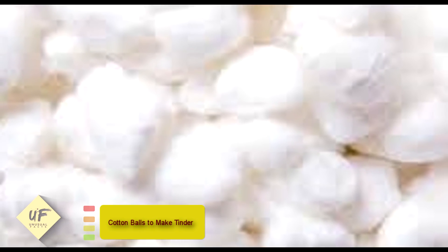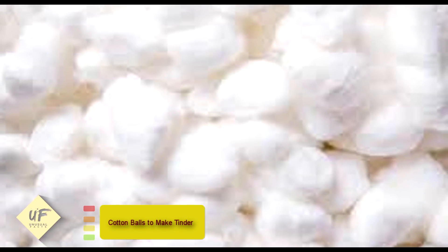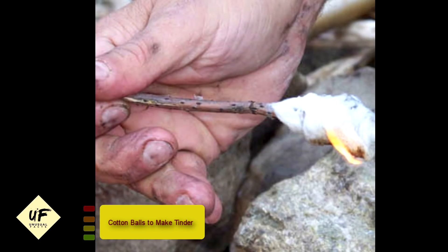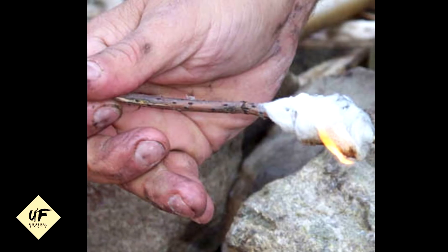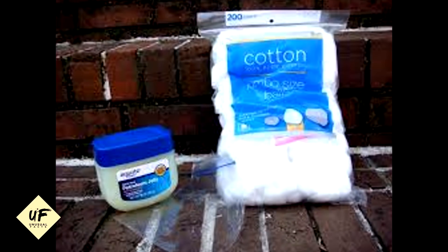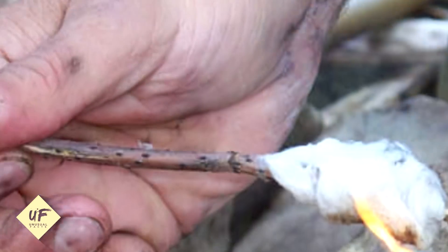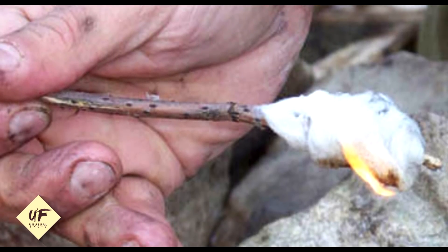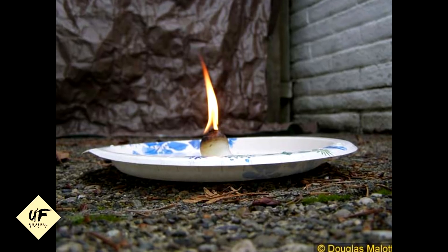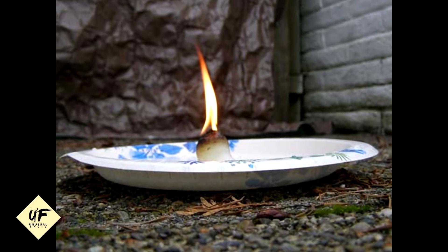Number 7: use cotton balls to make tinder. Anyone who's started a fire knows you need good tinder to get it going. Instead of gathering tiny pieces of wood or paper, cover cotton balls in petroleum jelly like Vaseline and they'll work just as well. Put them into a mold and pour wax over them, then pop them out for easier storage and carrying. Starting a fire will be simpler than you anticipated, and you'll be able to stay warm and cook food in no time.